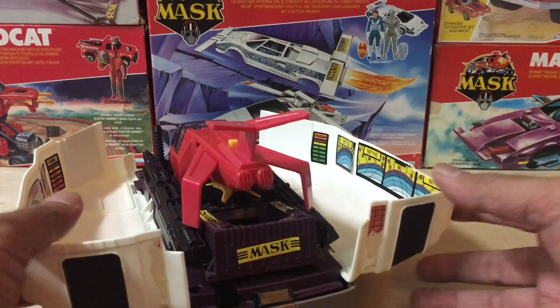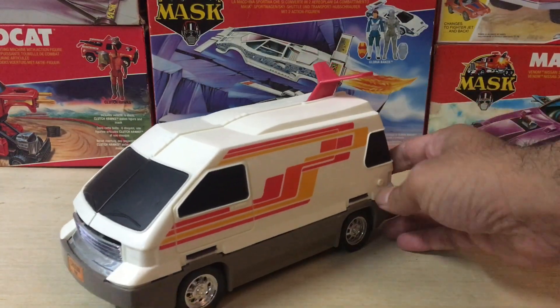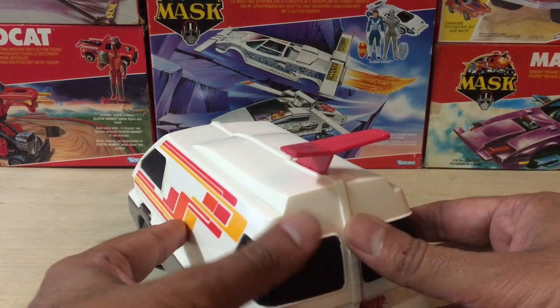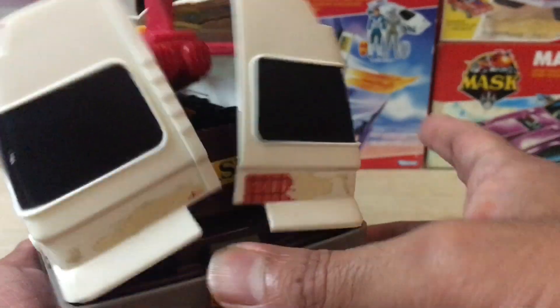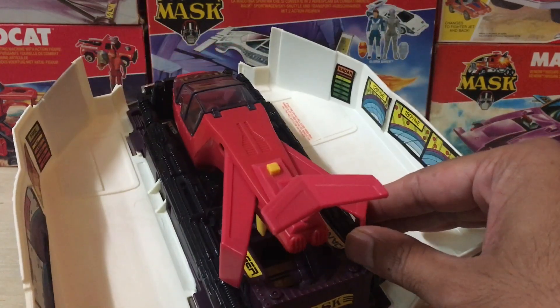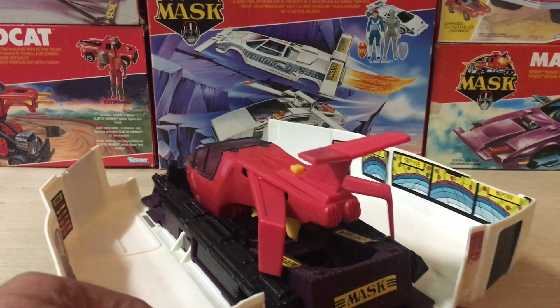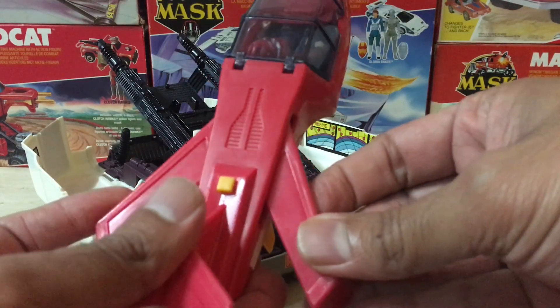Now let's get down to talking about one of the vehicle's major issues. After a period of time, the two halves of the RV which split open in transform mode are unable to close back up properly — instead of closing smoothly, there's a gap right in the middle on the top of the vehicle. This gap is caused by the wings of the interior jet not being able to close back together properly. Something within the interior mechanism of the jet is causing the wings to expand outward when they shouldn't, knocking against the sides of the van's interior and preventing it from closing.